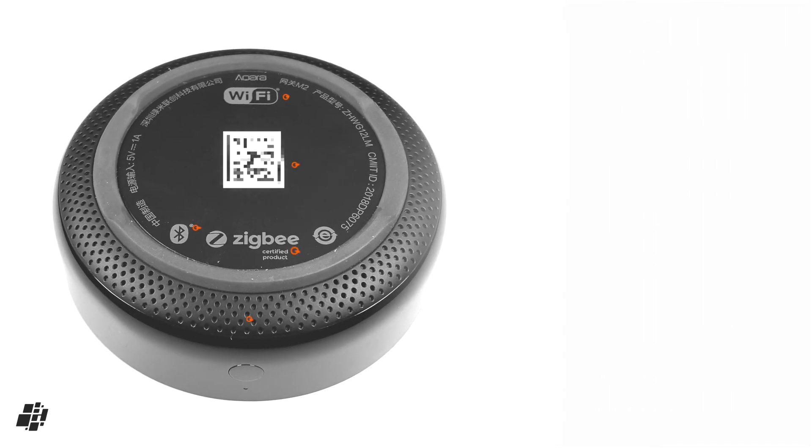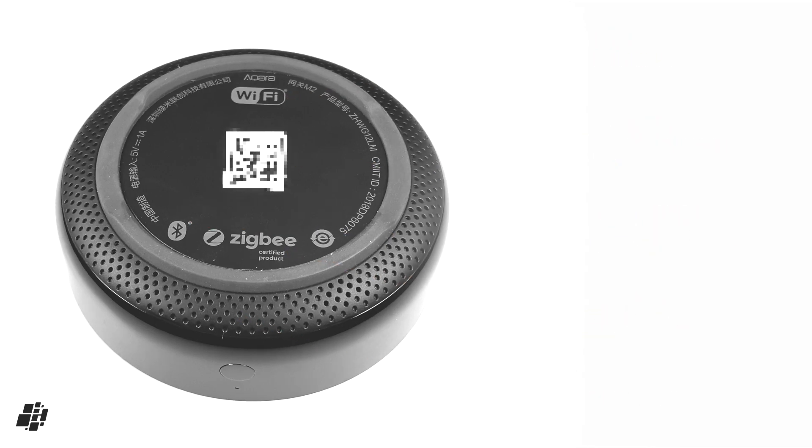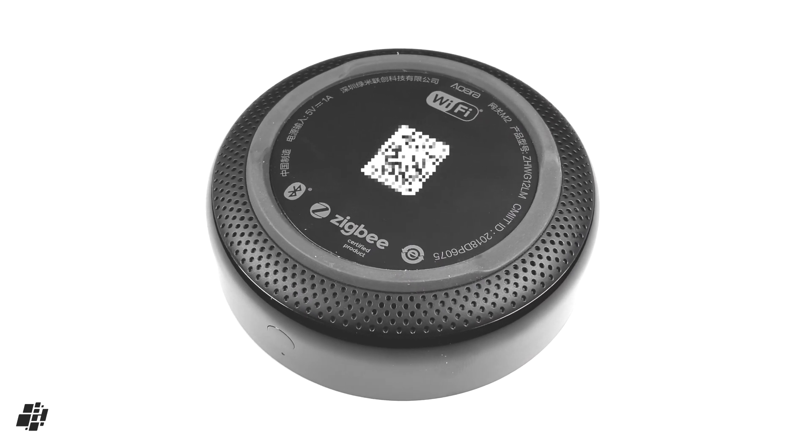On to the base, which is mostly about connectivity. It uses 2.4GHz Wi-Fi, but only for connecting to your network, not other Wi-Fi devices. The HomeKit code is on the base as we've already seen. It also uses Bluetooth 5, although that's not in use at the moment. It's officially Zigbee certified, and most importantly we get to see the speaker grill that serves for alarms and notifications.